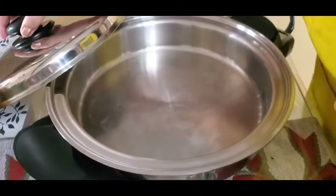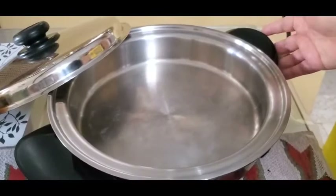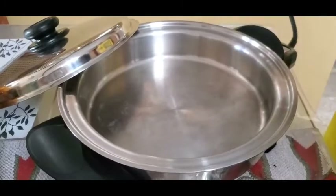Remember, we can fry without oil using this one. It's also a pressure cooker and an ovenware. But this time, we're going to do the glazed ham here.